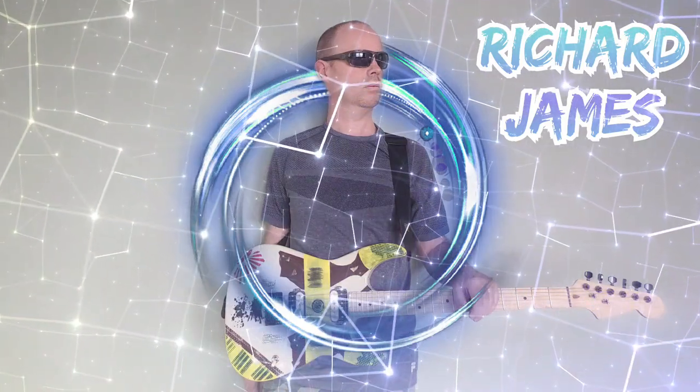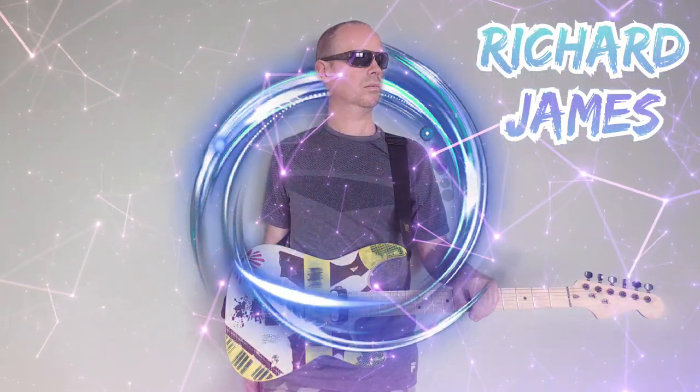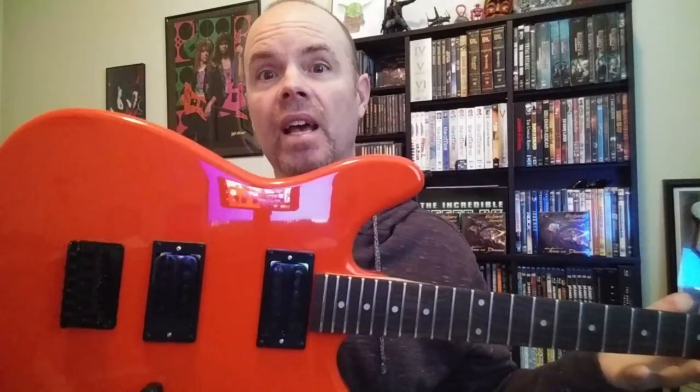Do I need to put this guitar right in the trash right now? Hey guys, I am here today to tell you about my new guitar that I just received from AliExpress. It doesn't have any strings on it because I am in the process of changing the pickups and setting it up to be a super awesome shredder. But there's a problem.